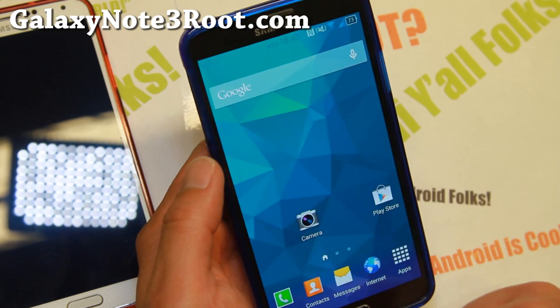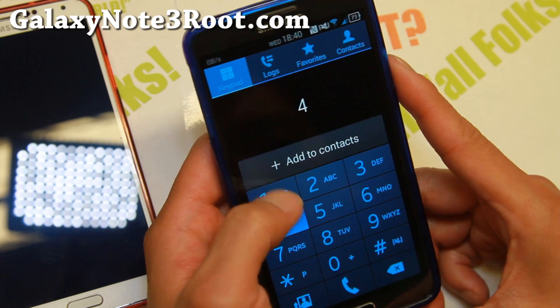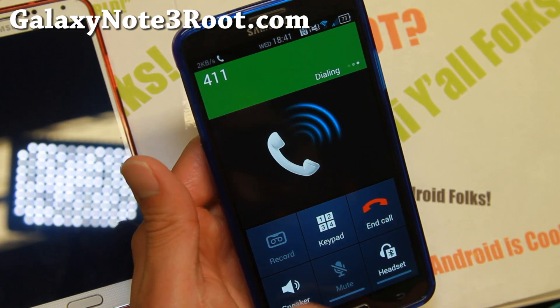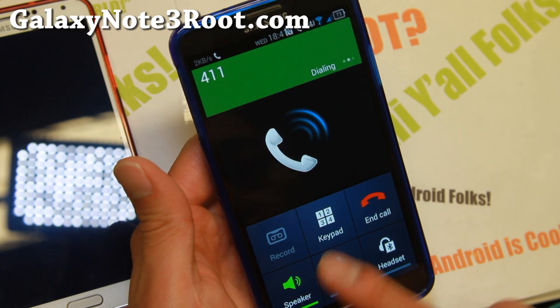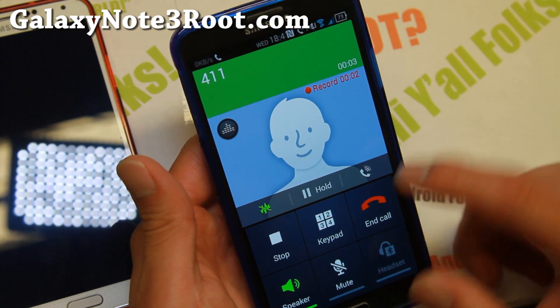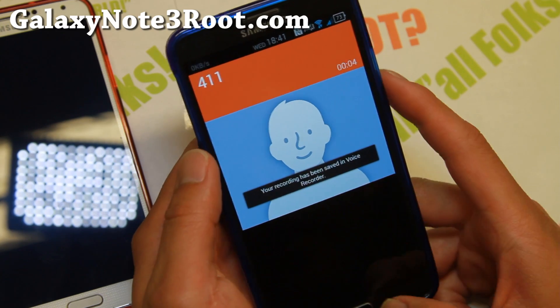Let me go ahead and call prank call 411 real quick and record the conversation. For those of you who want to record some of your conversations, there you go — you can go ahead and record it.